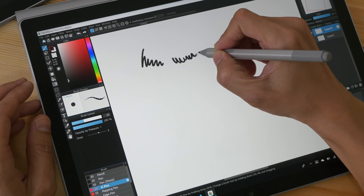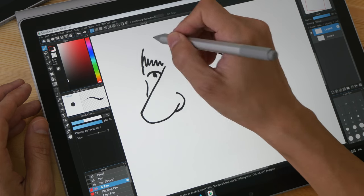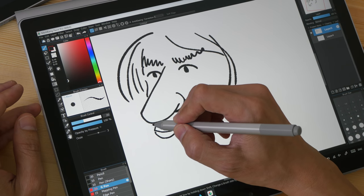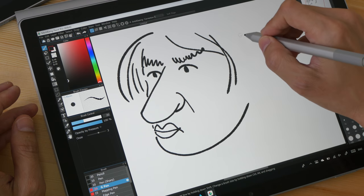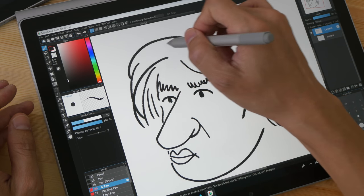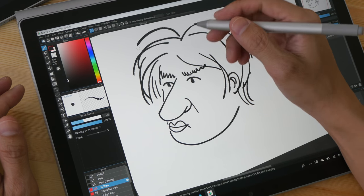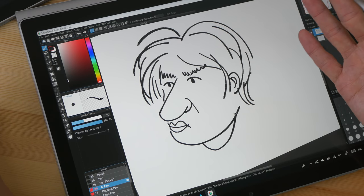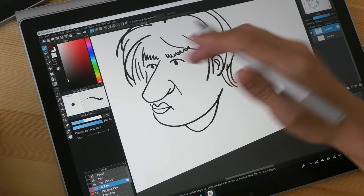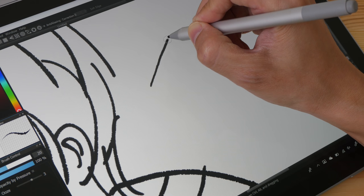The screen supports the Microsoft Surface Pen, but the stylus is not included with the Surface Book 2 — you have to buy it separately for an additional $99 USD. There are Surface Pen alternatives selling for less than half the price, so you may consider those. The performance of the Surface Pen is excellent: it's very accurate, there is very little parallax because the glass surface is very close to the actual screen, pressure sensitivity works really well, and palm rejection is almost flawless.